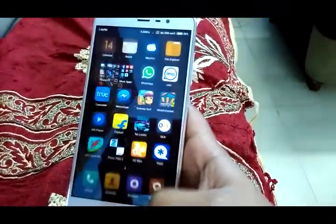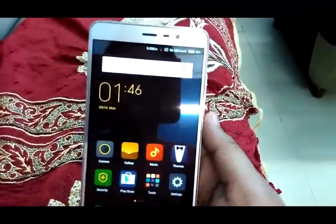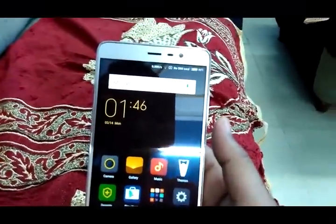So I am Shahrukh with an in-depth review of the camera of the Xiaomi Redmi Note 3. Thank you for watching.